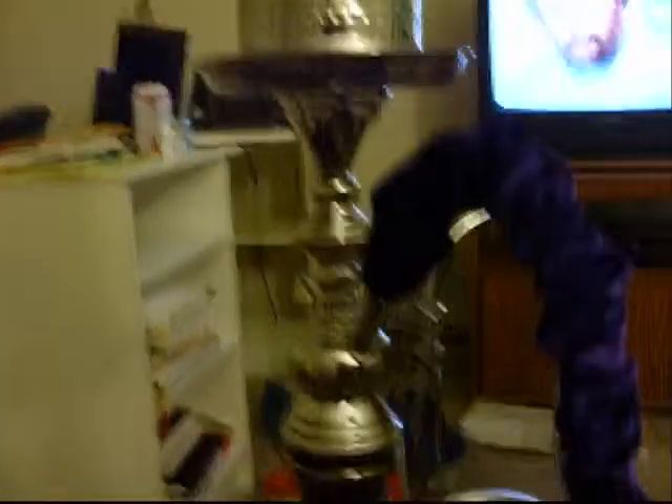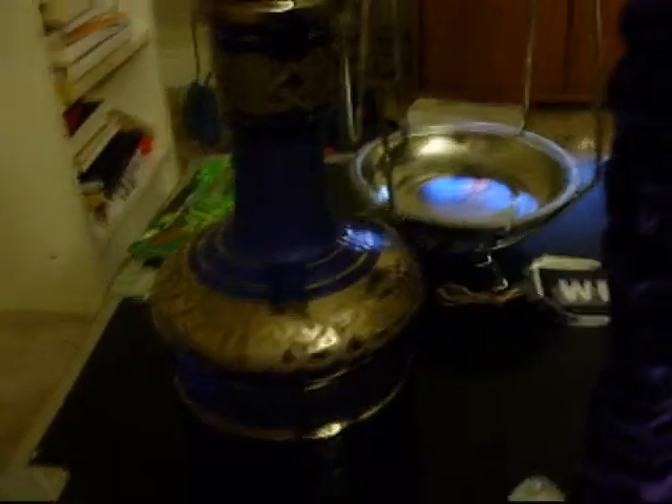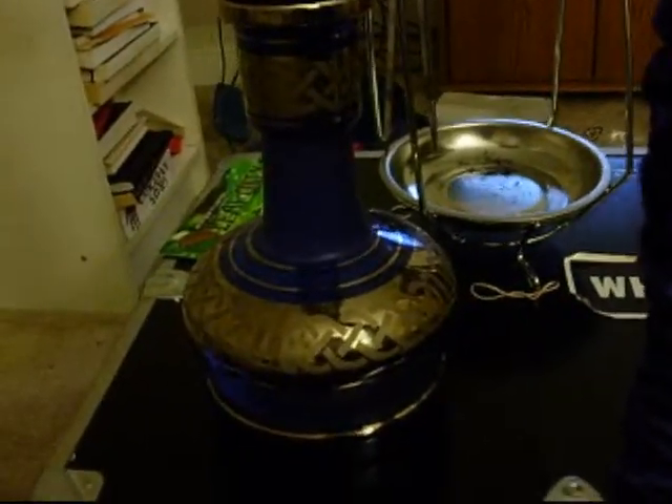It's got a wind cover on it. That's the Azizi base. Whenever they have a base that's named after the hookah, I typically get the base. The Giza hookah that I have — the Nomura Giza — has the Giza base. The Azizi has the Azizi base. I'm kind of weird like that. It's a hammer base; they describe it as being in the shape of a hammer.